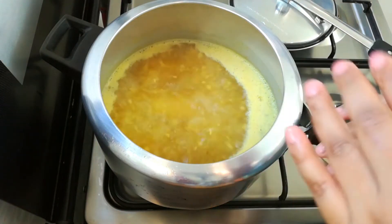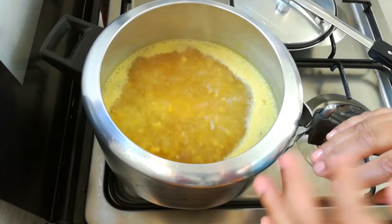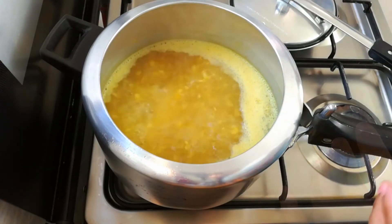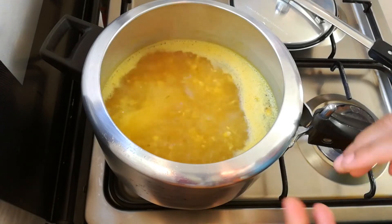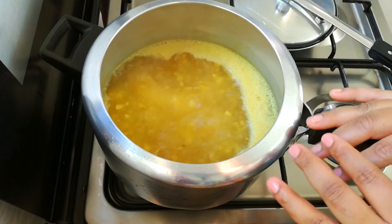Let's cook it. Just cut the rest and put it in the pan. The pan takes 10 to 15 minutes. The pan is very good — let it finish so we can take it out.